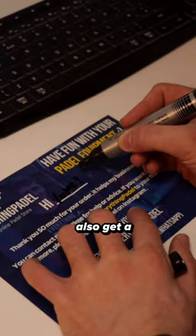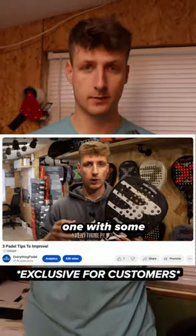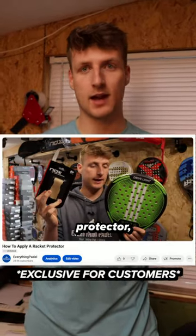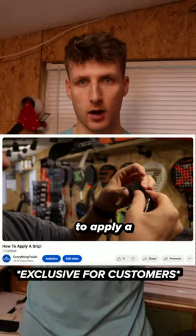So now that's done, we include this. We also include some Haribo's just as an extra touch. You also get a leaflet that has four QR codes on it — one with some paddle tips, another with advice on how to take care of your paddle racket, another on how to apply a racket protector, and finally one on how to apply a grip as well.